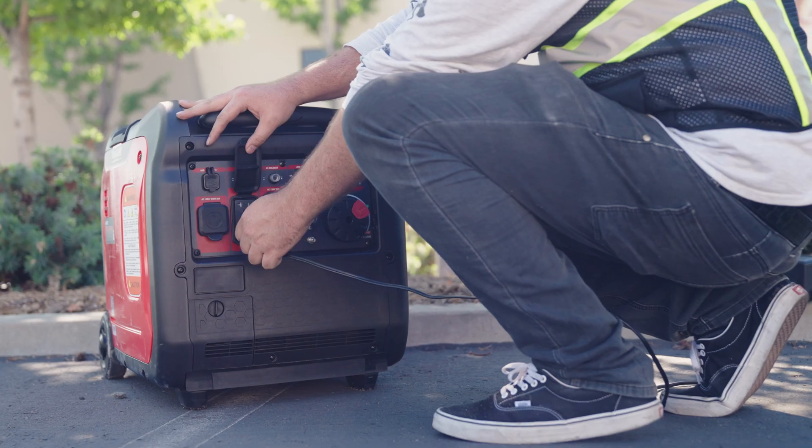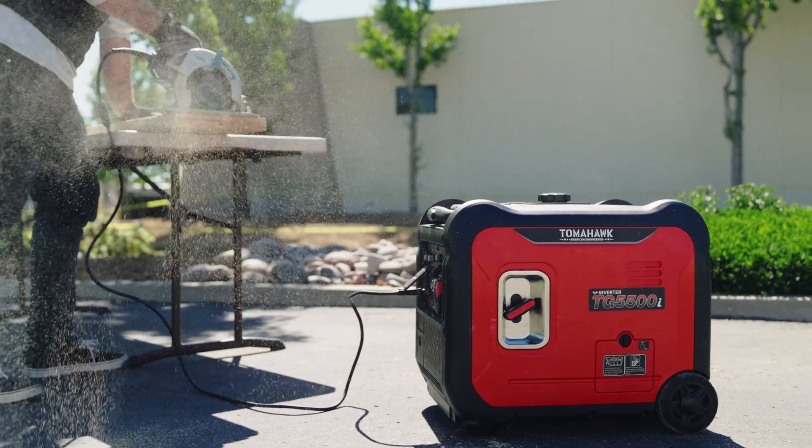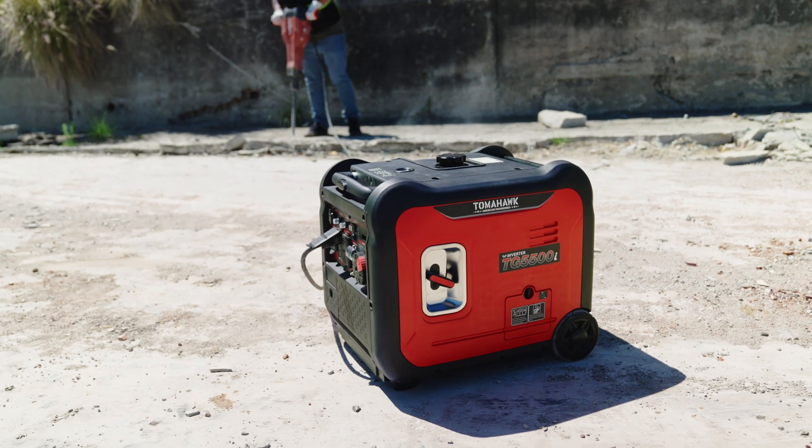From powering your heavy-duty equipment to charging your essential devices, Tomahawk Inverter Generators have got you covered. Watch this quick startup guide to power your world.